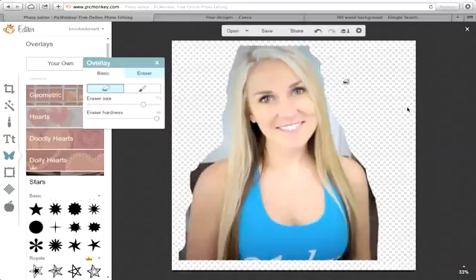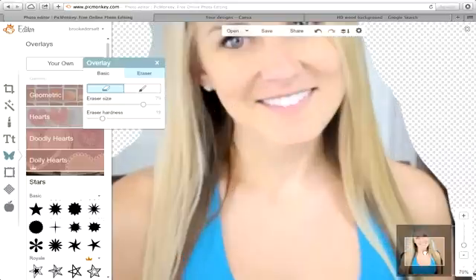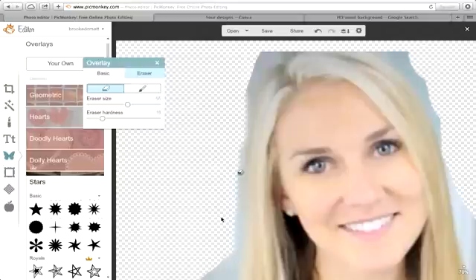Once you get all the big stuff out of the way, go down to your eraser hardness of anywhere from 15 to 25 — I'll stick around 19. Then zoom in using the lower right. Make the brush smaller. What this does is it creates a little softening or halo around the hair, body, skin, or face, so when you add the image in, the edges aren't really sharp or hard.